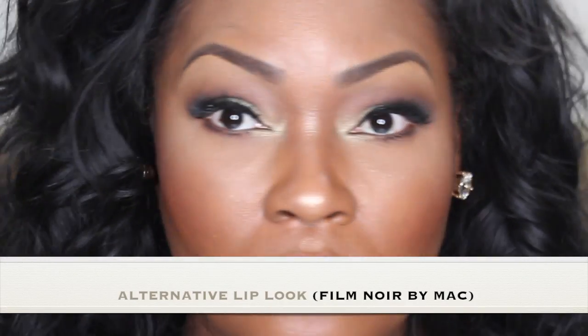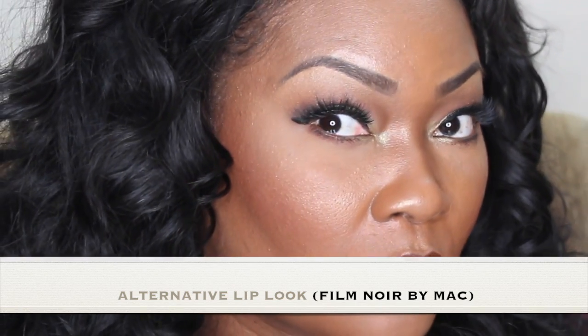And here's a dark lip option — that's Film Noir by MAC, just in case you'd like to darken your lips a little bit. I figured that's a nice alternative.